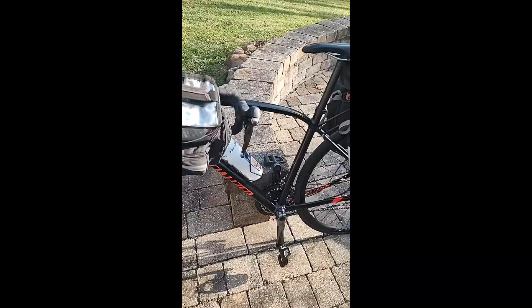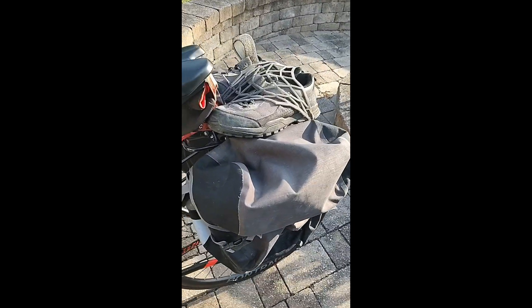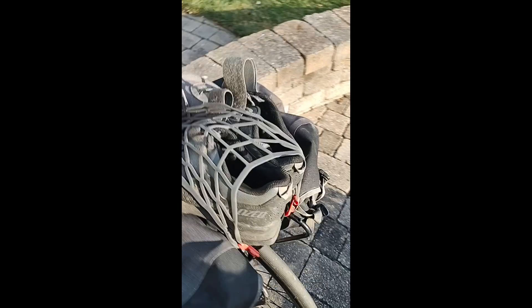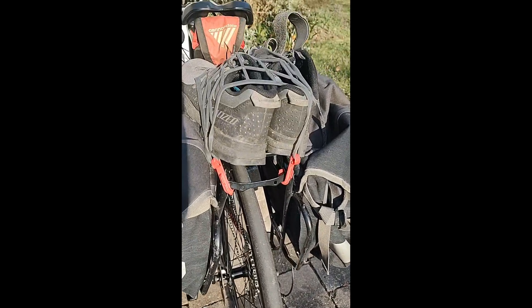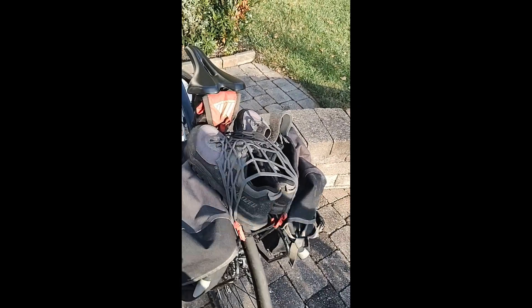Front bag. I actually had two water bottles — I just have one on the bike right now. You can see the rear panniers on the rack, which works really well. And then just for demonstration purposes, I showed you how you can put extra things on there — in this case, a pair of shoes.